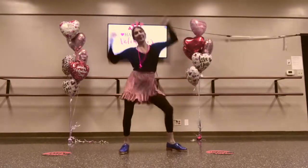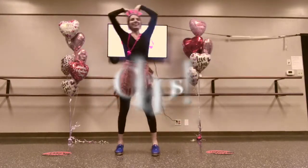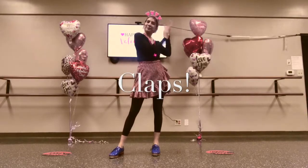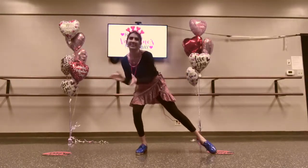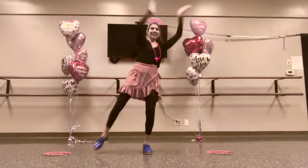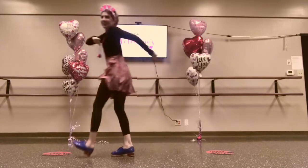I made a valentine for you. The heart shape says I love you. The heart shape says I love you. Great job!